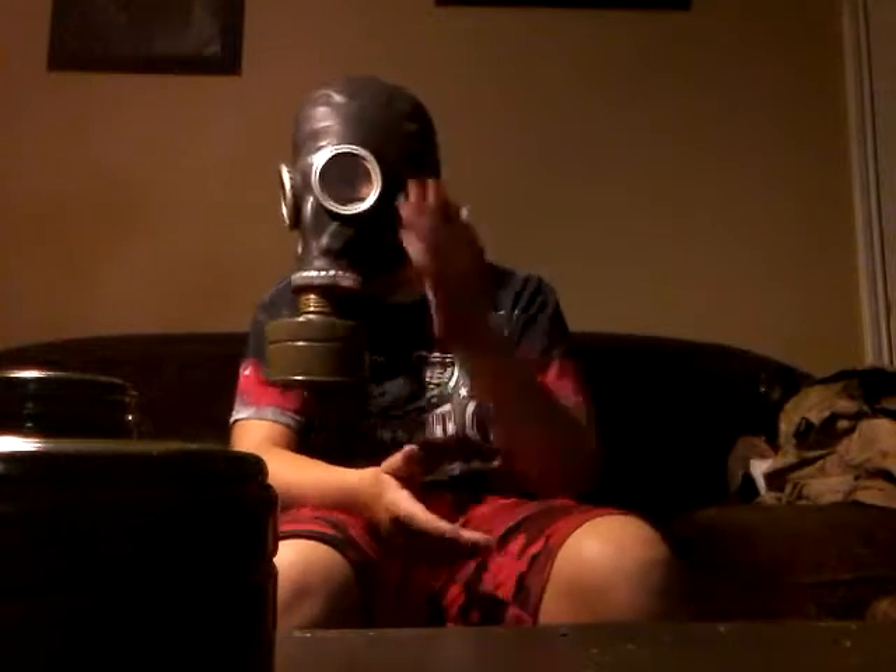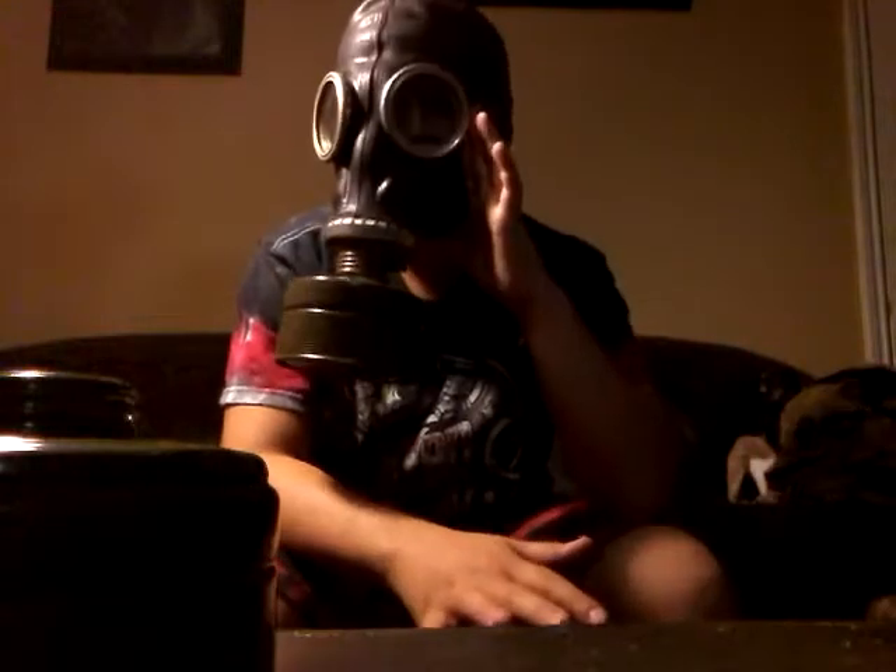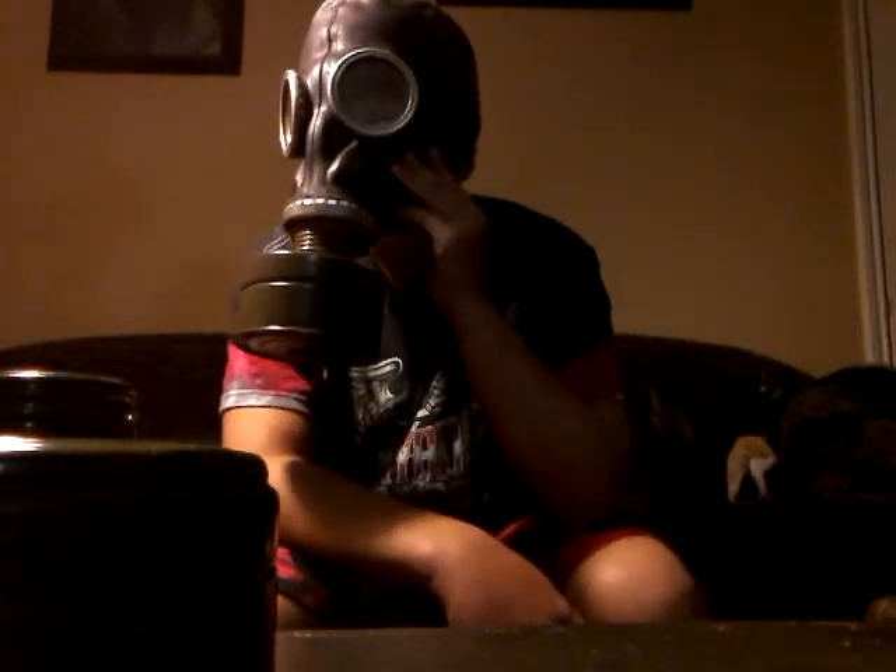It has pretty big eye lenses, but not too good since this is civilian — it doesn't have optical lenses. It has a little nose crease right here. I'll show you the inside of the mask, the internal pieces, and all the valves.